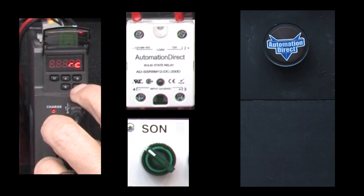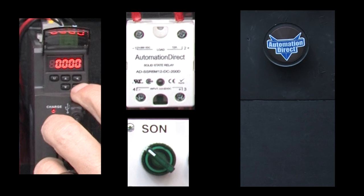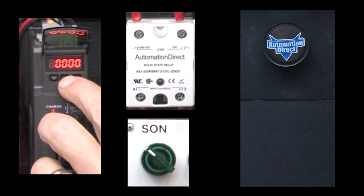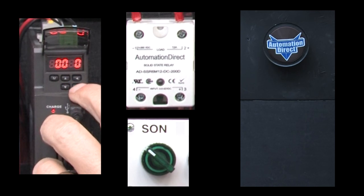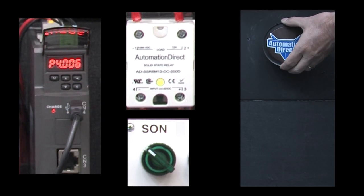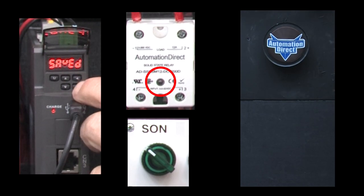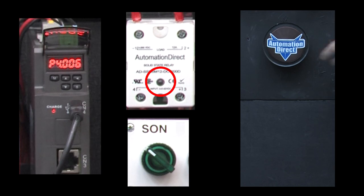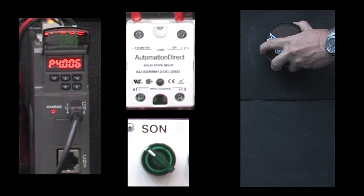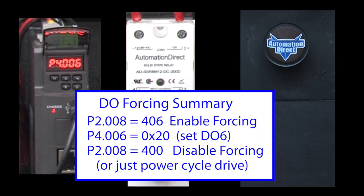Remember you can always manually force an output to see if the wiring is correct. Just go to parameter 2.08 and set it to 406. It tells us we're in digital output force mode. Then go to parameter 4.06 to force each bit. We're using bit 6, so that would be a hexadecimal 20. When I hit the S key, sure enough, the solid state relay turned on and more importantly, I can rotate the motor. When I disable digital output 6, the electromagnet is no longer powered so the springs have the plates clamped together and I can't rotate the motor. Don't forget to go back to parameter 2.08 and set it to 400 to disable output forcing, or just power cycle the drive.